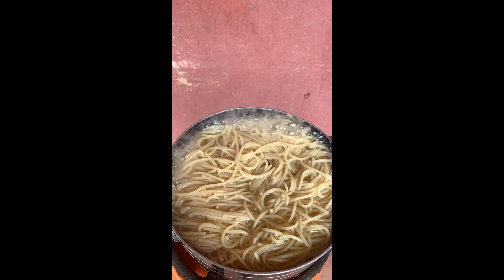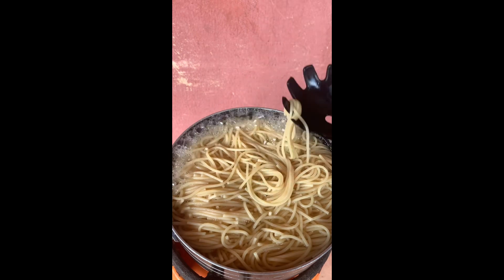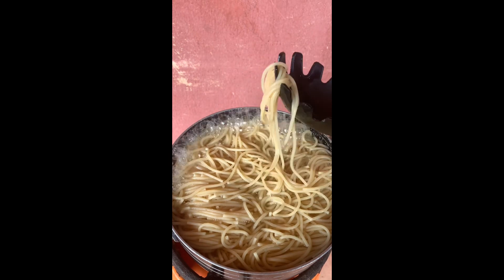I checked on the pasta and found that it has cooked very well, so I brought it down from the fire and sieved it off camera.